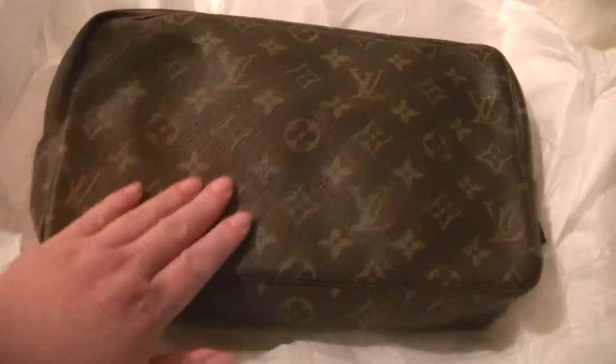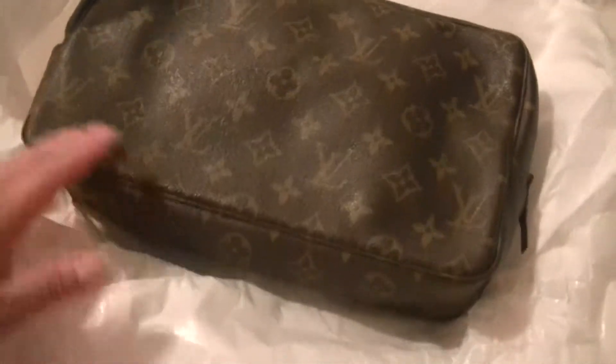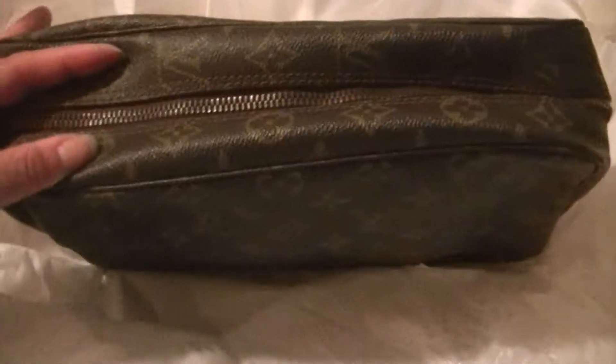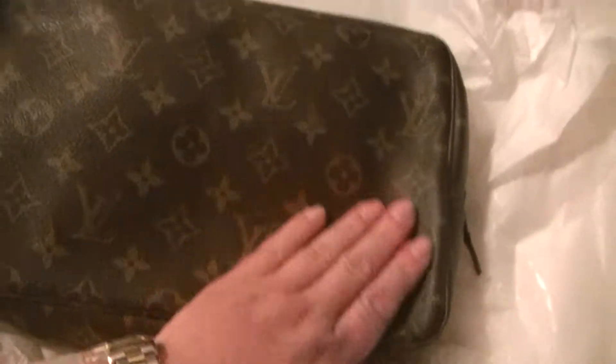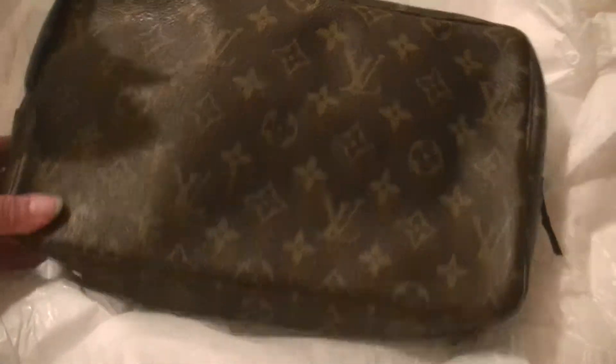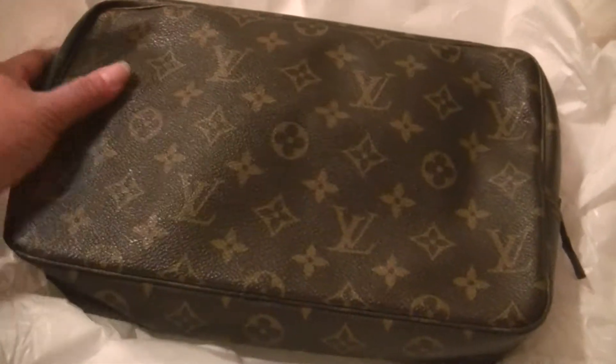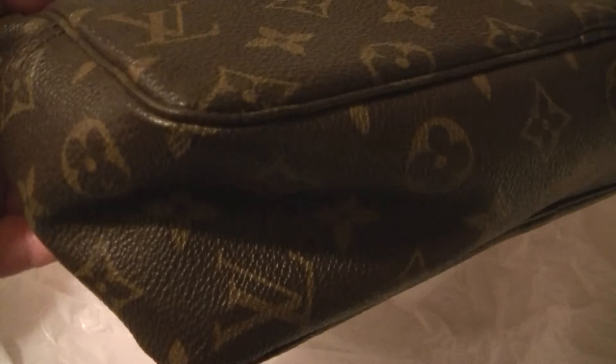So I bought this — it is the Louis Vuitton Trousse 28 cosmetic bag. I'm probably not saying that correctly. It's vintage and it's quite large. Look at how big this is — it's huge. I should have put something next to it for comparison, but here's my hand — look how large it is.